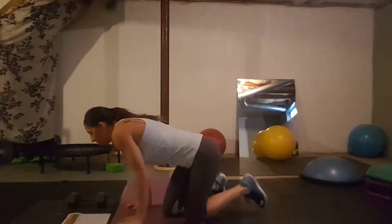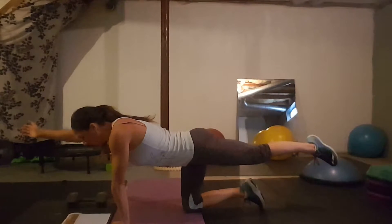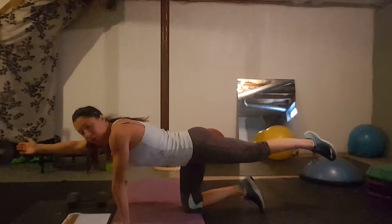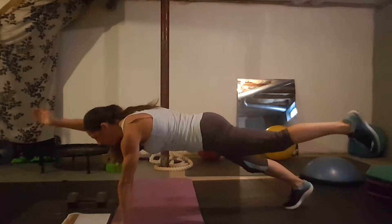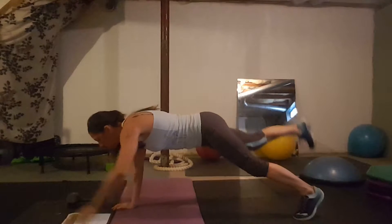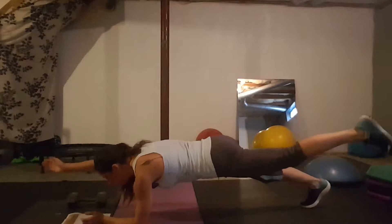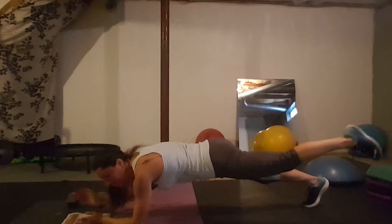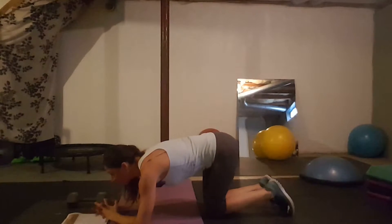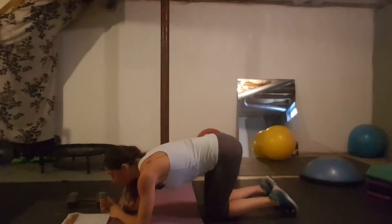Day thirteen: bird dog planks. The basic bird dog is opposite arm, opposite leg. In the bird dog plank, you can either stay up in a straight-arm plank and reach one arm and opposite leg out, come down, then switch — maybe 30 seconds each side — or do it in the forearm position, which is more challenging for your core. Do whatever you need to do.